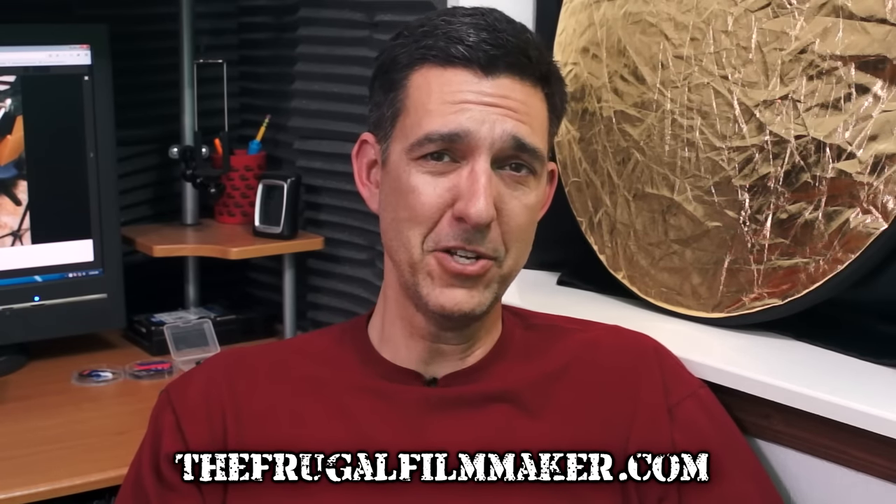If you'd like to see other DIY solutions for filmmaking problems, please check out all the videos on my channel, or you can come to thefrugalfilmmaker.com. Thanks for watching.